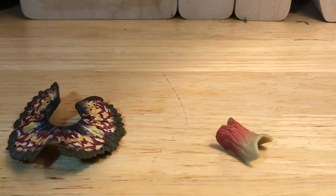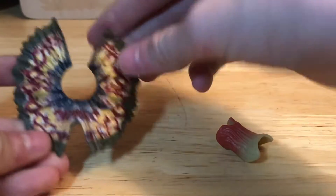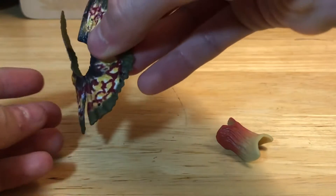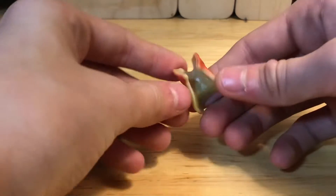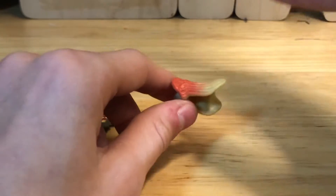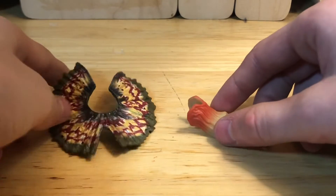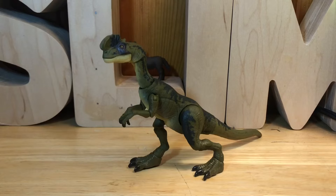Now that we've got the figure out of the box, let's look at the accessories. We've got the frill, which is really nice — it looks pretty much just like the movie, though mine is a little bent because of the box. And then we've got this little wrapped-up frill for when it's not spitting the venom. None of these are accurate because the Dilophosaurus did not have a frill in real life, but it works for the movie and I'm glad they included it.